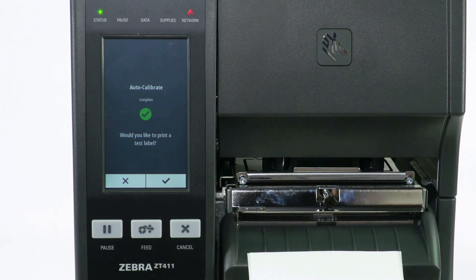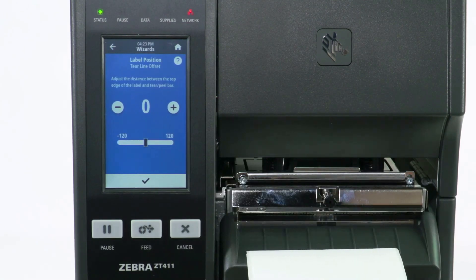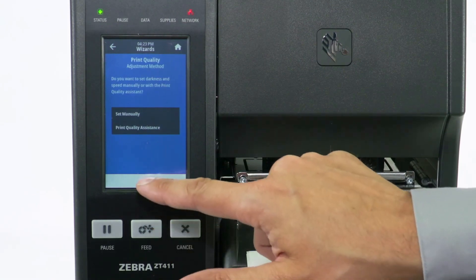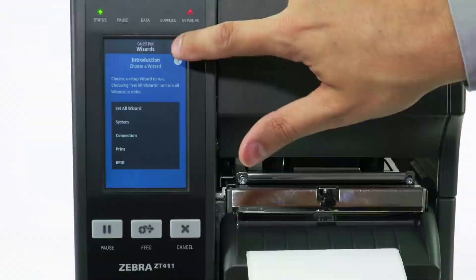Select Check to print a test label. Adjust the label position if necessary, then select Check. Select Check again to confirm, then select Home.